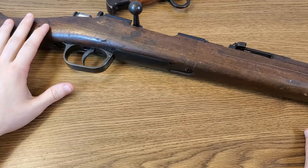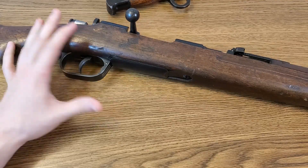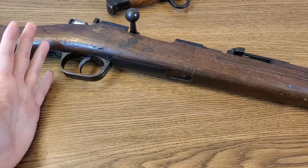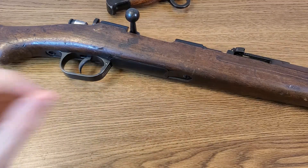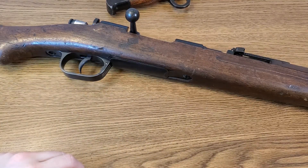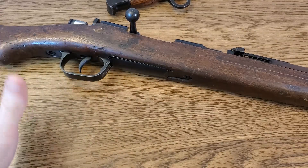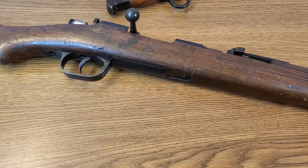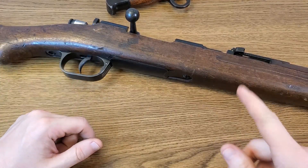Thanks so much for watching guys. If you like this video, don't forget to hit that thumbs up. If you notice something about this rifle that I didn't talk about, make sure you let me know down in the comments — I love reading those and I learn something on pretty much every video I put out. If you'd like to see more military surplus rifle videos like this in the future, don't forget to subscribe to the channel because I'll have far more content incoming hopefully for years to come. And if you know someone that might enjoy or find this video useful, please share it because that helps the channel out more than anything else. I'll catch you guys in the next video — peace.